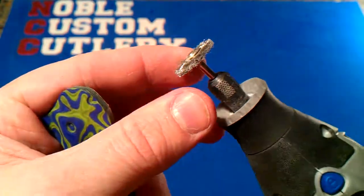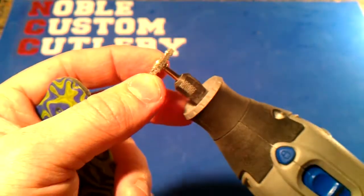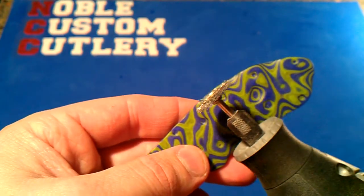If you have a rotary tool, take one of these metal brush attachments and basically just run it over the areas that you want to clean up.